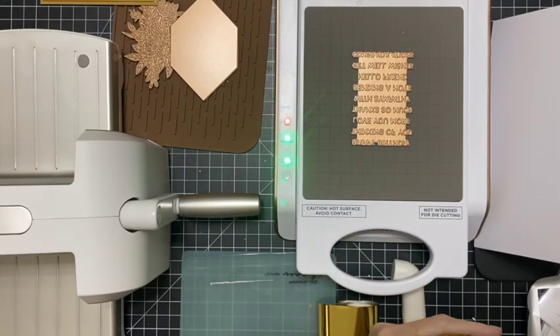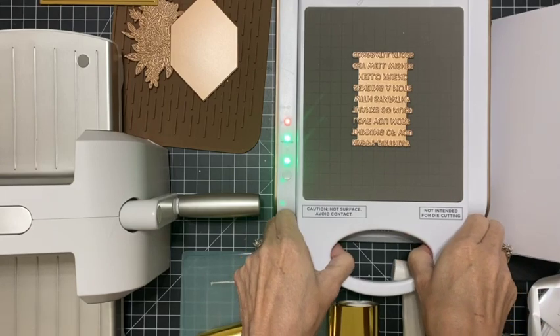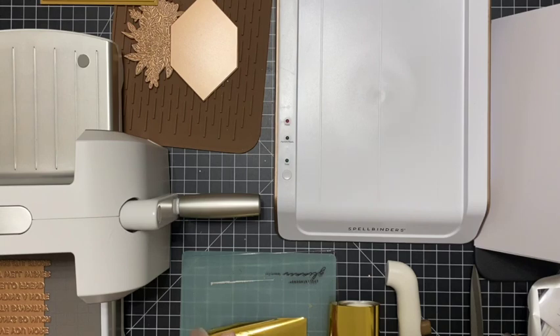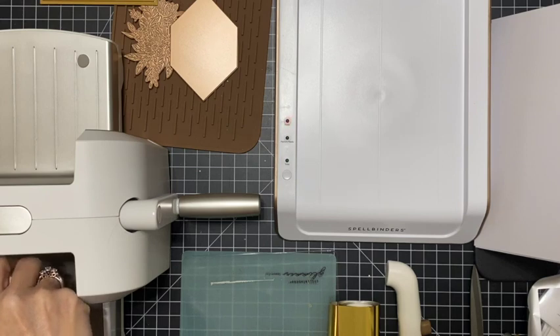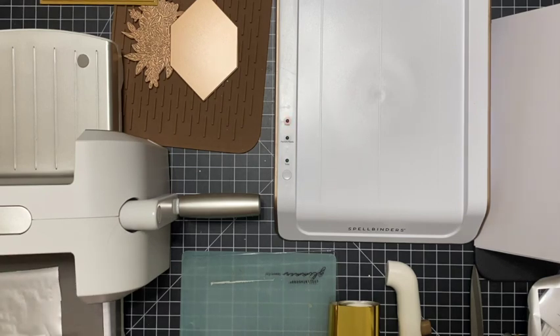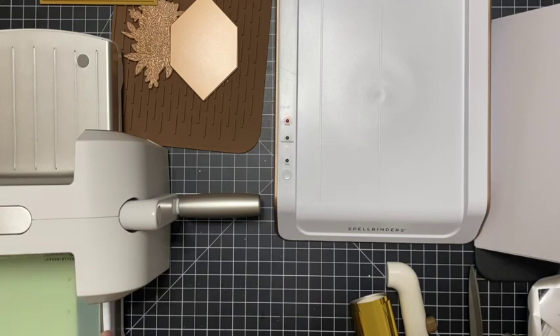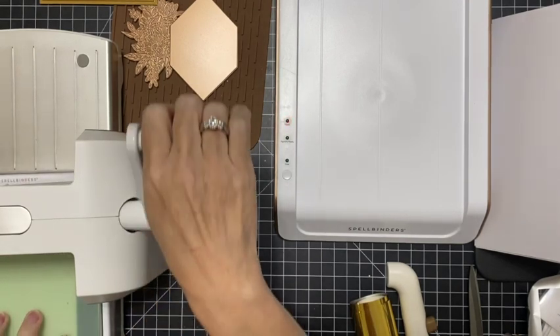Take off a little bit of foil. Shiny side to your plate, paper down, plates down, and run through — I'm going to go slow this time.